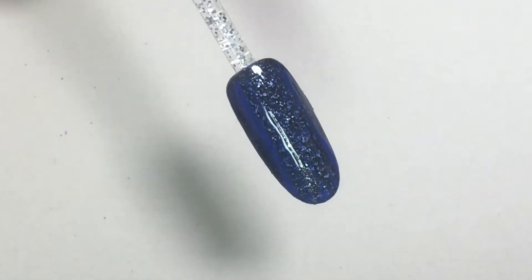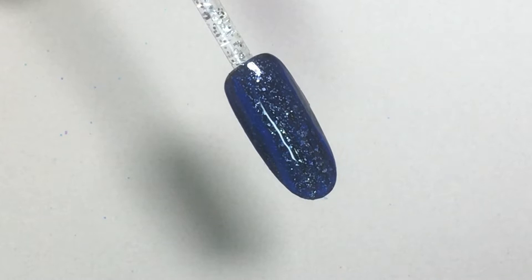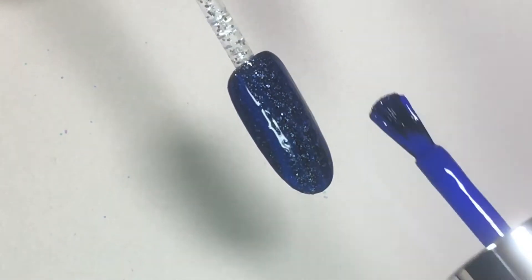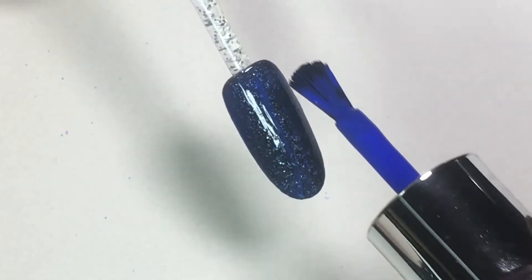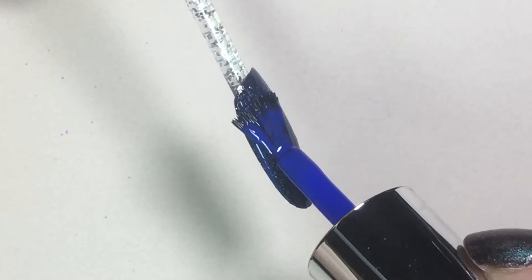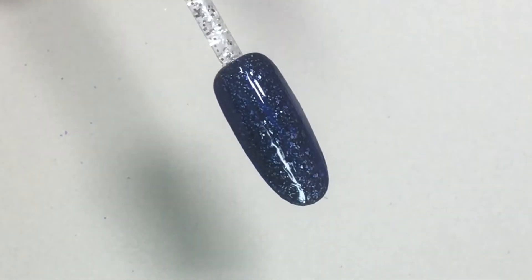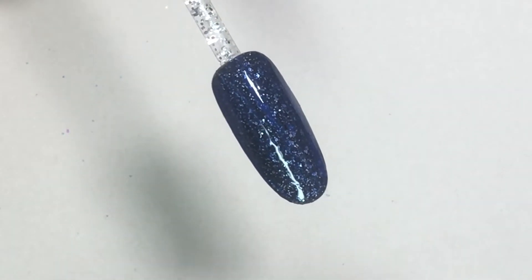Then once I've dragged the brush through the color with the application, I'm going to wipe the brush off even more in the neck of the bottle so that it's very cleaned off and drag it through a little bit more, so that it gives some drag lines which adds texture for my rock look. Once I've applied that and added in the drag lines, I'm going to throw that in the lamp for the recommended amount of time.